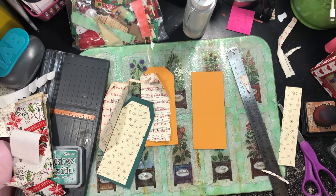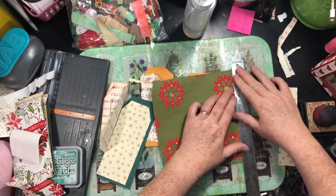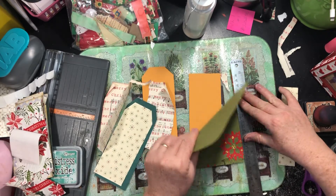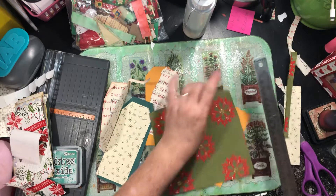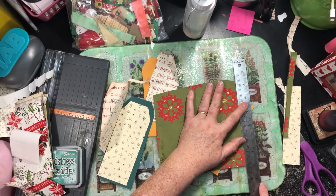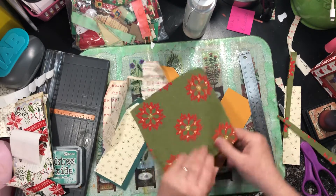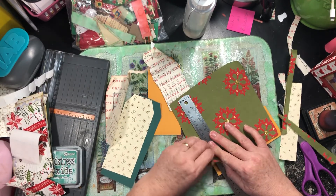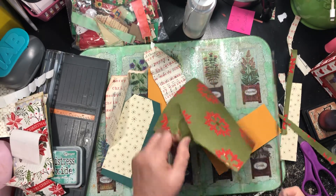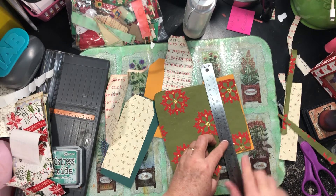I've got like three bags of scraps. I thought about using this — it's different. Not sure how it will tear, let's try a little piece. Oh, it's going to have a great edge! At least this side has a great edge. This is some paper I got at an estate sale or garage sale — it was still in the package with no label or anything on it. I wasn't even sure what it was exactly; I just assumed it was wrapping paper because it looks like it, but it's thick — almost the consistency of homemade paper. And it's got glitter on it, so that's fun.